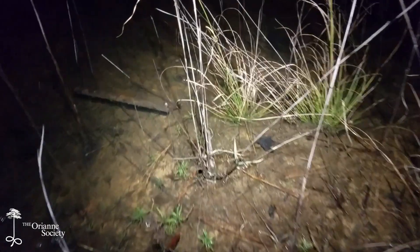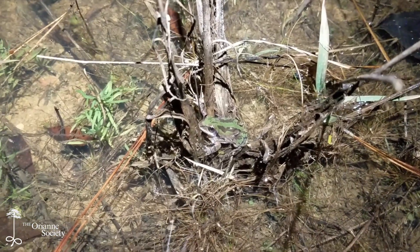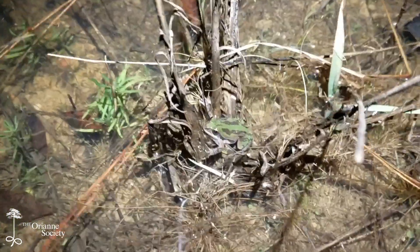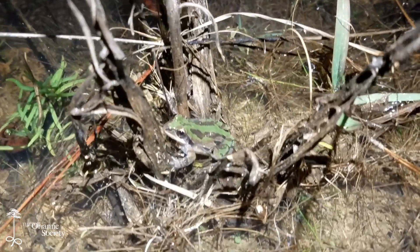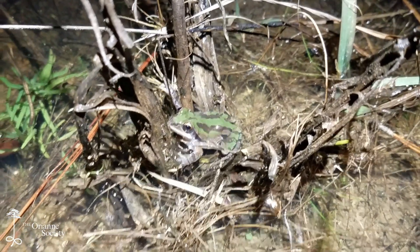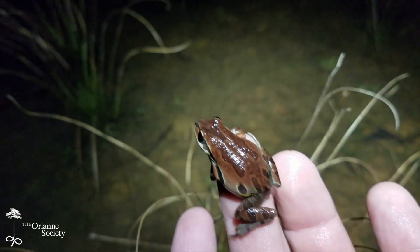And here we've got our first green phase. Look at that — that's a stunning frog. Bright green, some really nice dark markings down the back, that mask. Gorgeous. Here's another really pretty red one. I just can't get over how beautiful these frogs are.